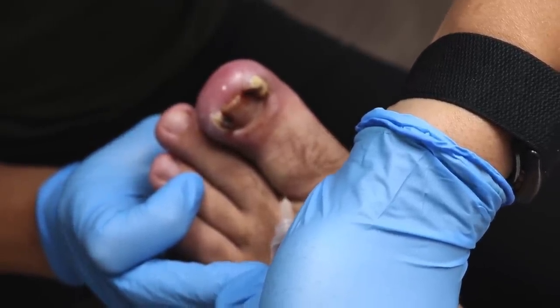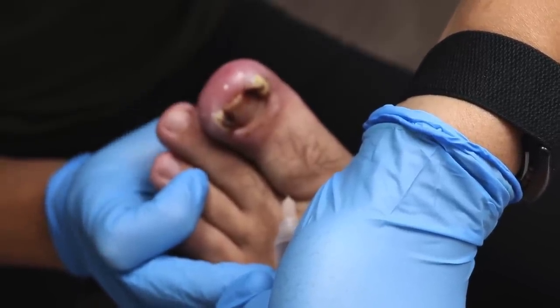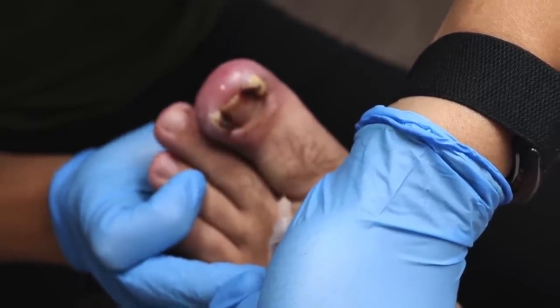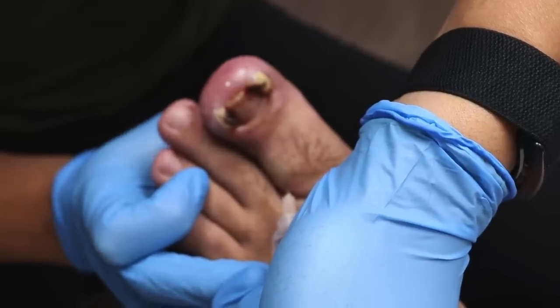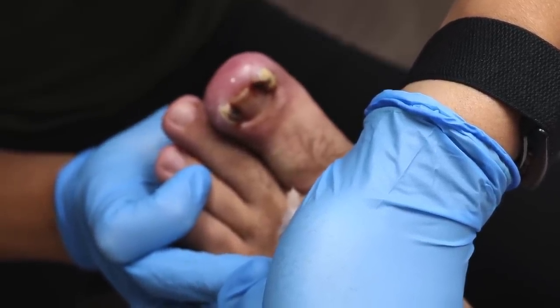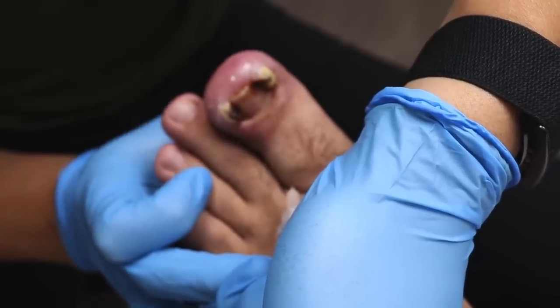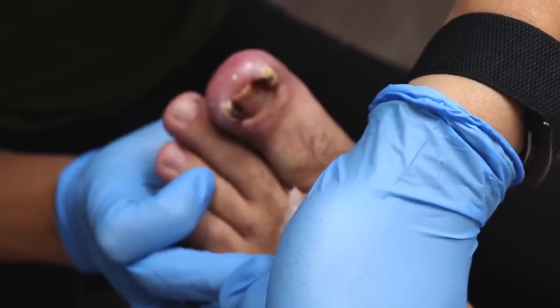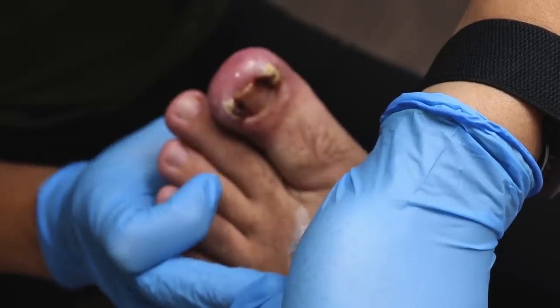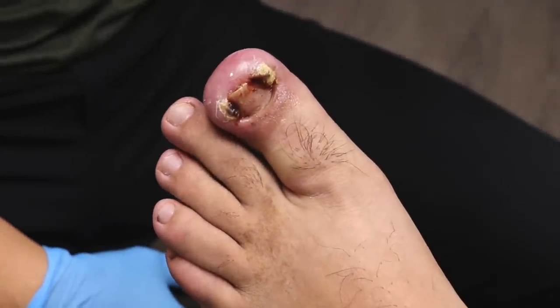So you went to the other foot clinic, and it wasn't this bad yet, or is it the exact same? It was the exact same. And she actually tried to cut that part out. She said first we will do this for two, three sessions, after that we will see. That's too much — you can't wait that long.